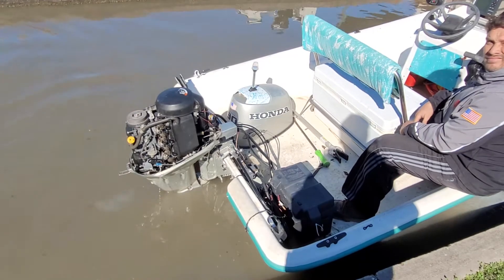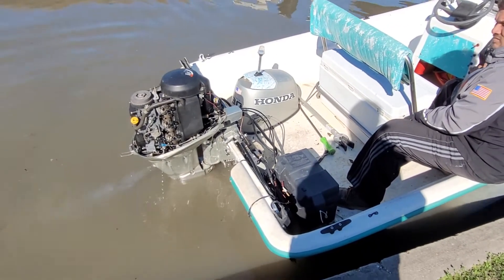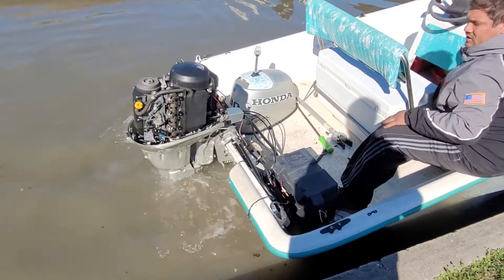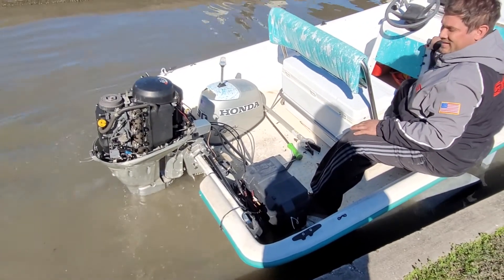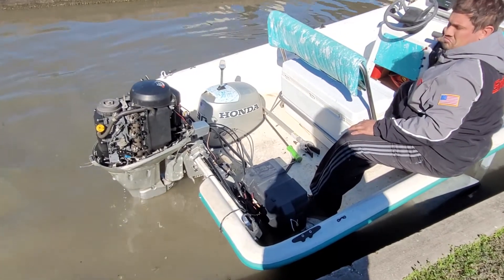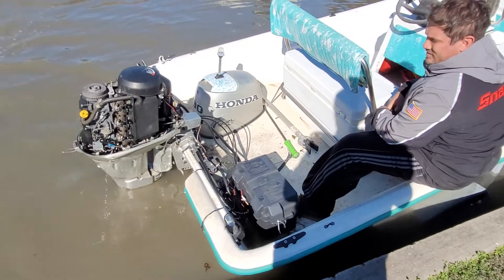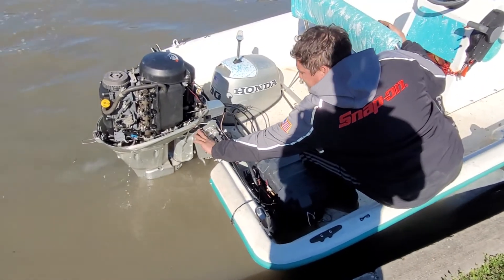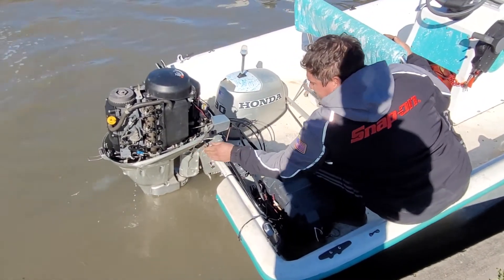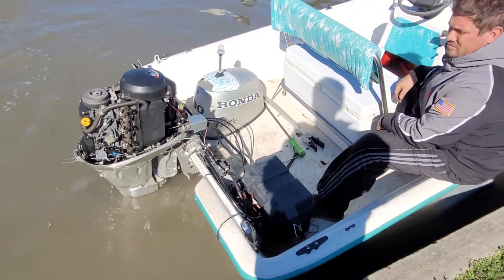Reverse again, a little gas, neutral, then forward — let's just make sure like you're docking. She's not locked in, that's okay, he doesn't have it locked in. We want to make sure when you hard-accelerate like you're docking that you're not losing the motor, that it doesn't die. We still need to adjust the throttle cable, but it seems okay right now. Good job.